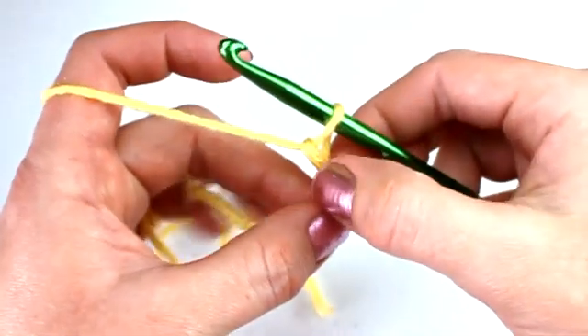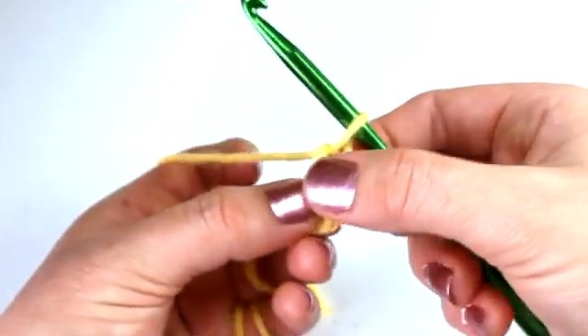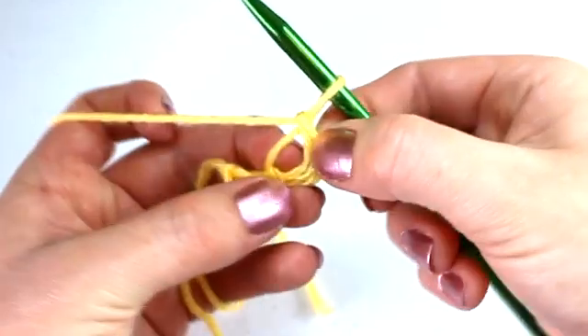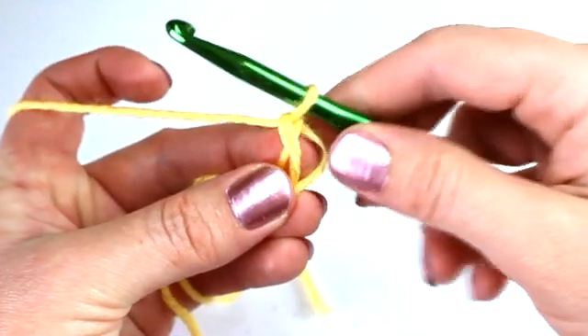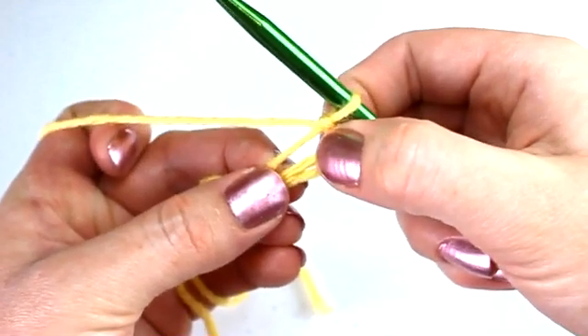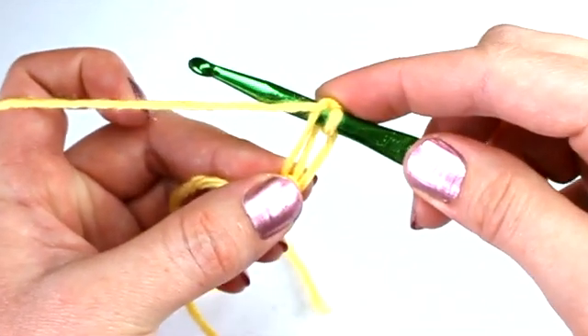Now I want you to take notice of how many strands of yarn are in a chain. Notice there are three strands of yarn — there is a strand in the back and two strands of yarn that are a little more connected together in the front. The strand in the back is called the back ridge, and the back ridge is where we will always place our crochet hook.